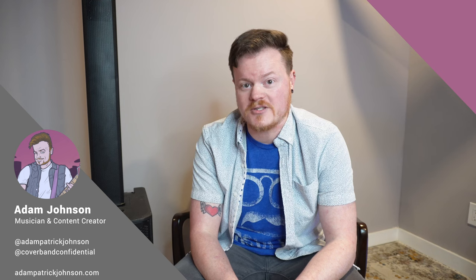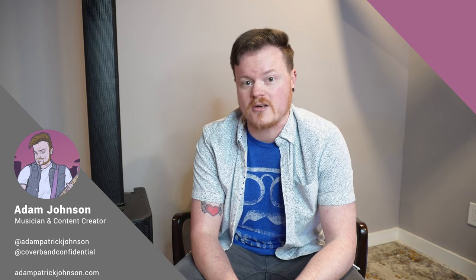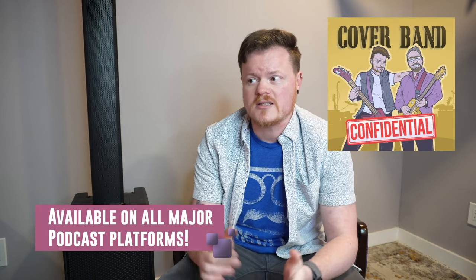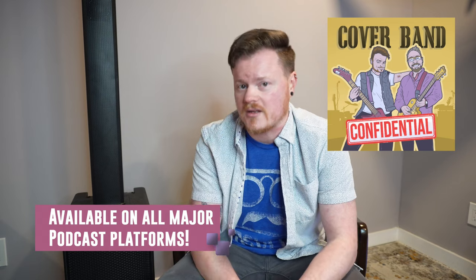That's going to do it for this week. Thanks so much for tuning in. If you haven't already, please subscribe to the channel — we post new videos every single Friday. Also, if you didn't know, Covered Man Confidential is also a podcast. We have over 250 episodes talking about all the ways that you can make good money playing music. Have an awesome week, and I'll see you next time.